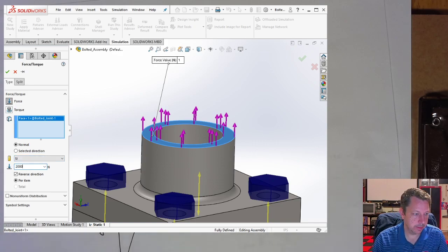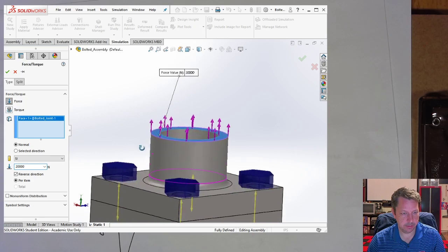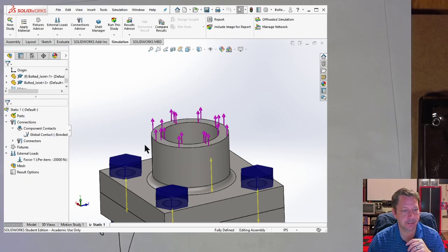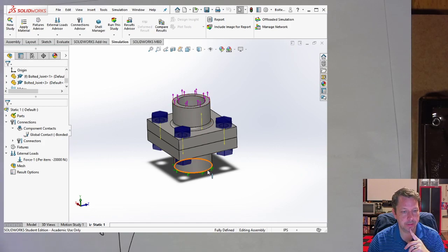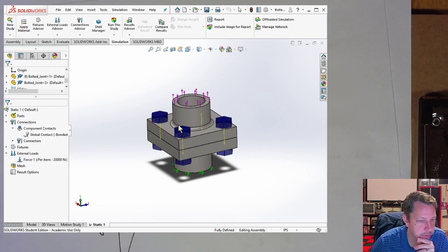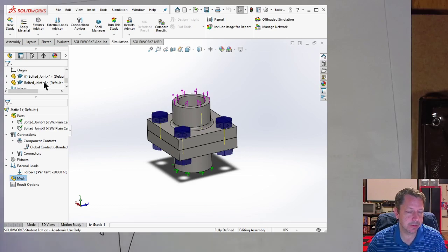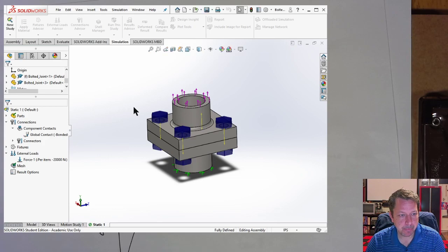Apply a 20,000 N axial force on the top surface (the external load from the problem). Make sure materials are defined — both parts are plain carbon steel here, shown by green check marks in the simulation tree. Then right-click Mesh and select Mesh and Run, using default settings. When asked about contact pairs for bolt connectors, click Yes to continue.